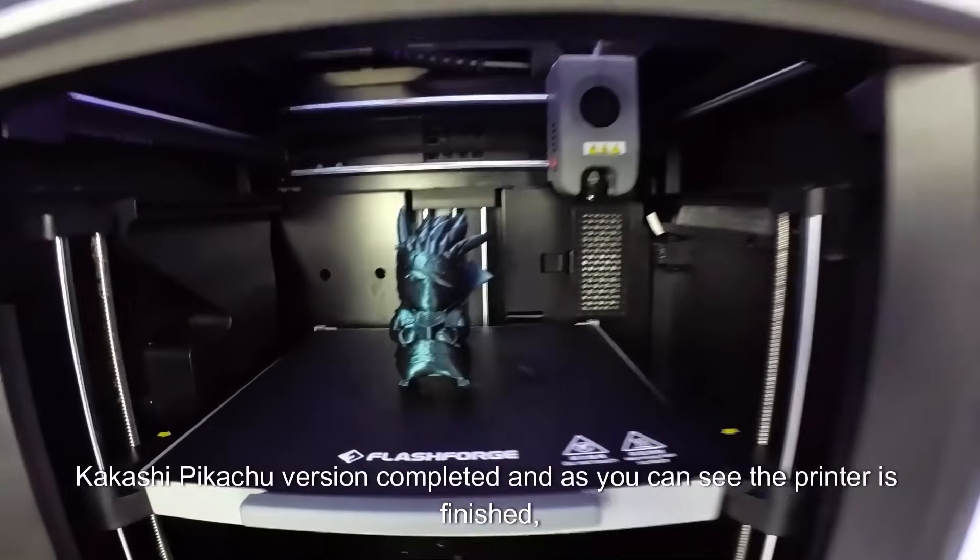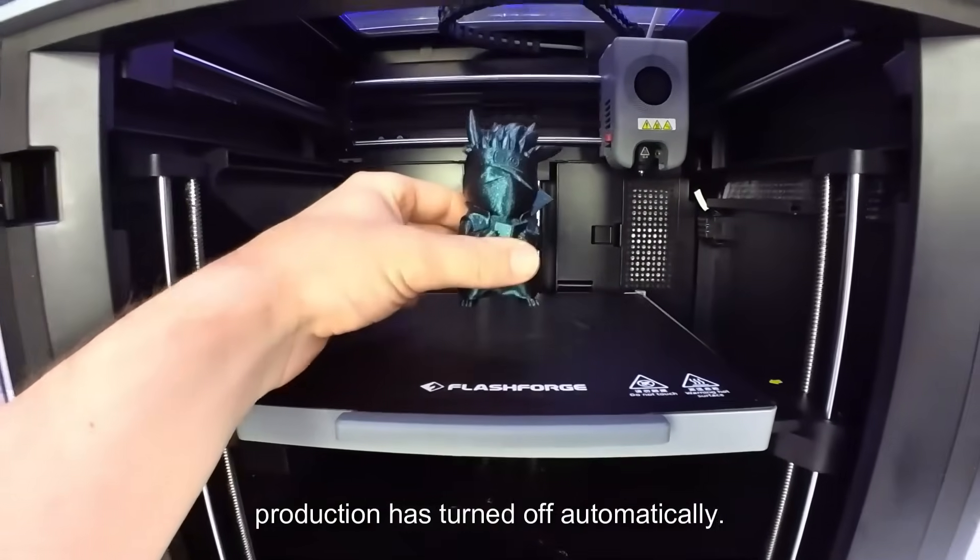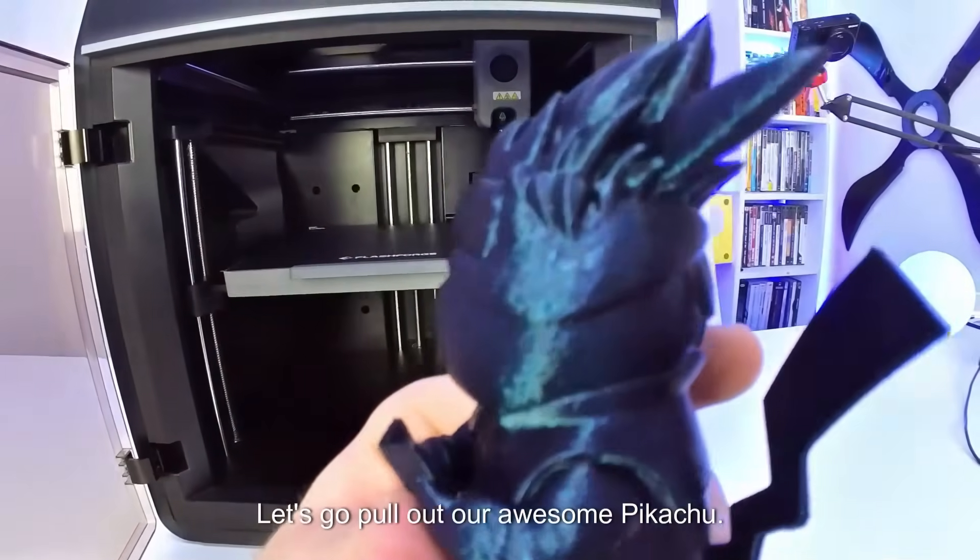The Kakashi Pikachu version is completed and as you can see the printer has finished. Production has turned off automatically. Let's go pull out our awesome Pikachu.